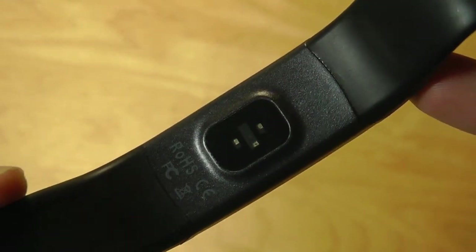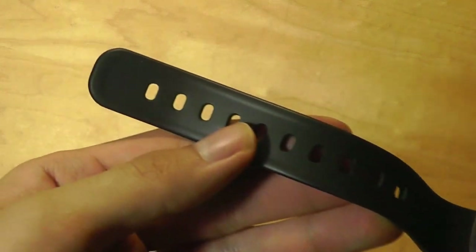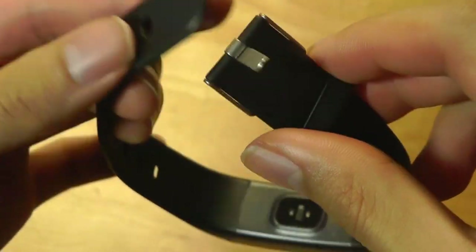On the back, there's the optical heart rate sensor. It does have a motion sensor as well, so you can use gestures like flicking your wrist for the screen to automatically come to life. Overall, it's a pretty comfortable material on the band — one-size-fits-all — with an aluminum strap on the back with the company's logo embedded onto it.